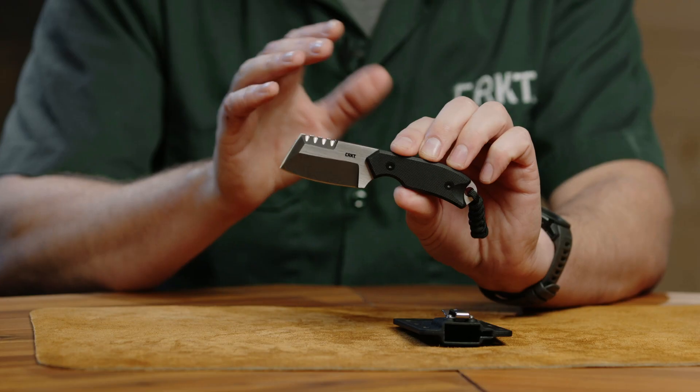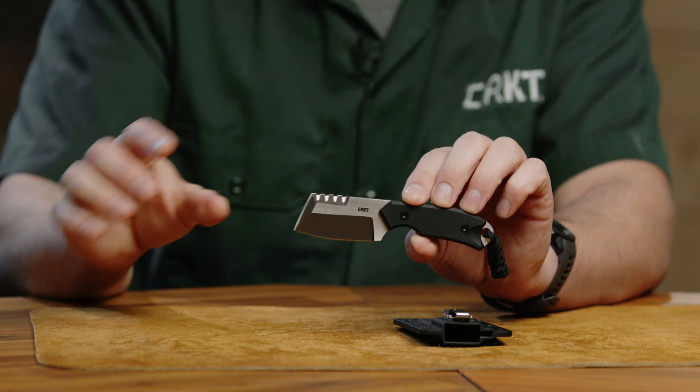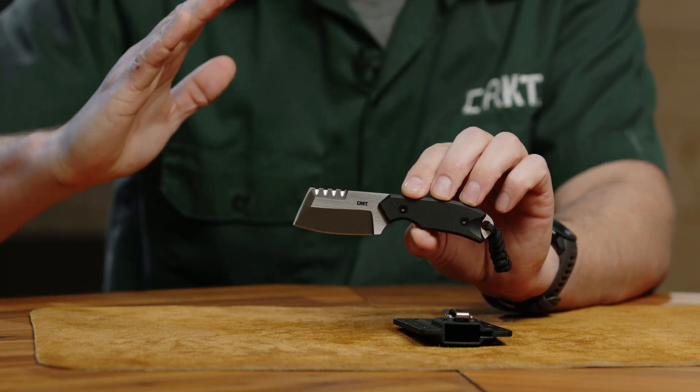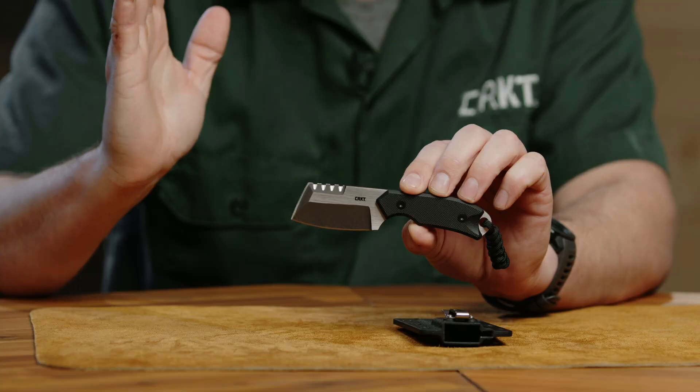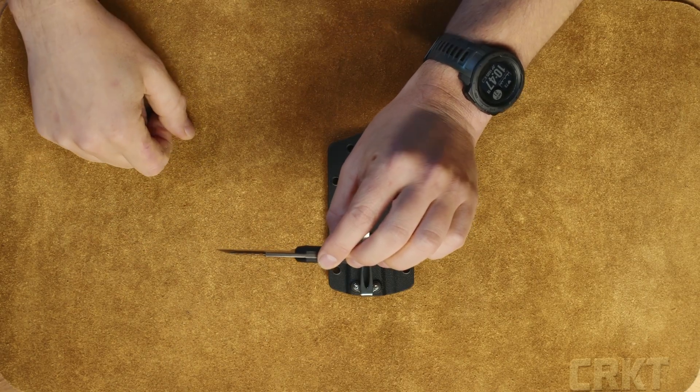The razel takes a couple of different variations. People who know our Razel Cliff, which is in our line right now, will be very familiar with the fact that you can cant that sort of front edge back a little bit from that straight-up position, making it a little bit more like a wharncliffe. And this Stubby Razel kind of has that going on.